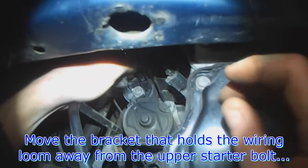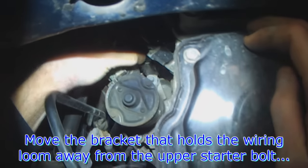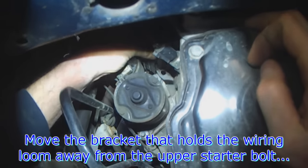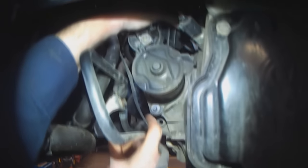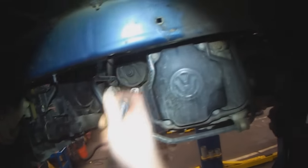On the upper one here, the nut we removed holds the loom bracket — you just move it out of the way. That exposes the upper starter mounting bolt, and then the lower one is down here. They should both be 18mm. I'll crack them loose with my big ratchet.